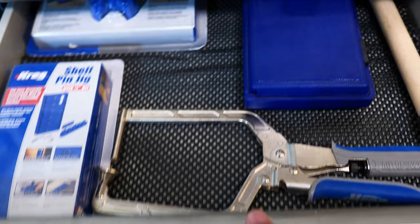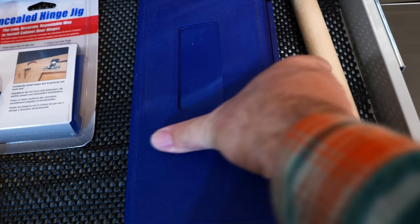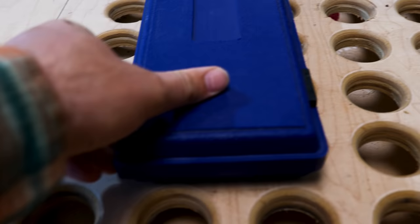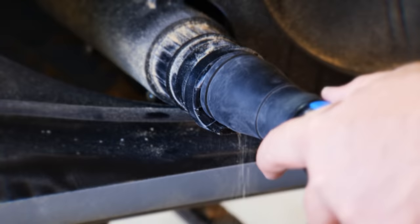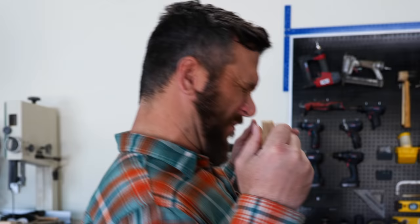Let's go. Oh, that hurt — splinter to the nose. Anyway, today guys, I want to share with you the greatest woodworking hack you've never seen. Are you ready for this?